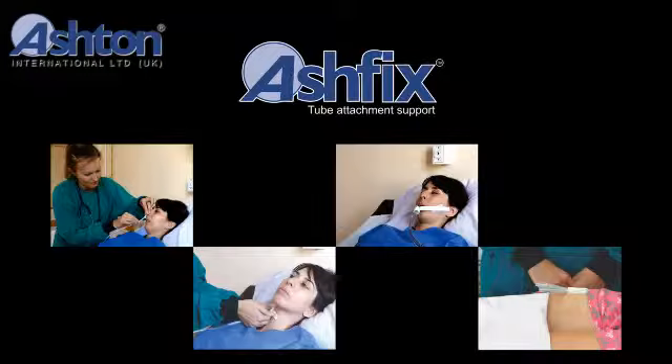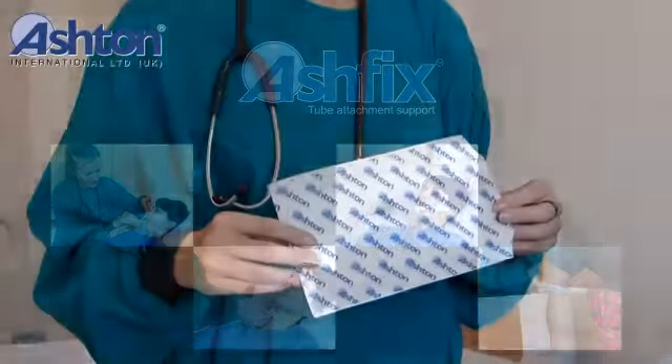This video will provide you step-by-step instructions for using Ashton's AshFix Tube Attachment Support. This will help your day-to-day use of the product.